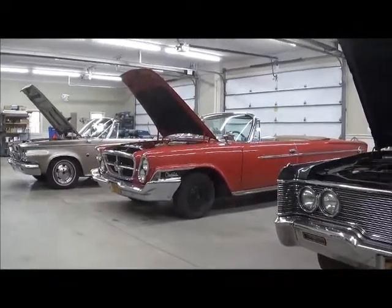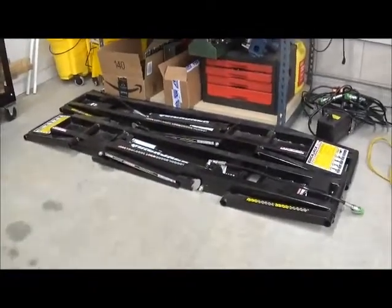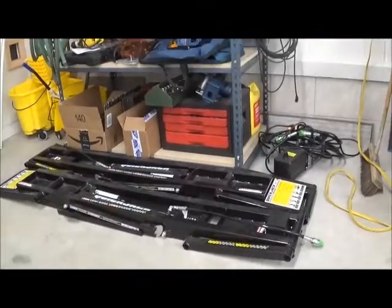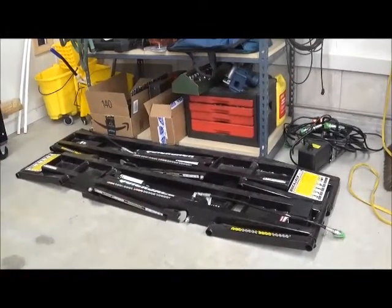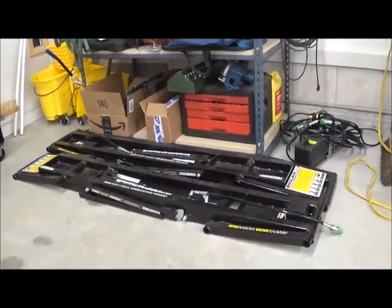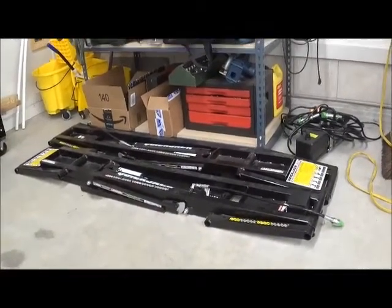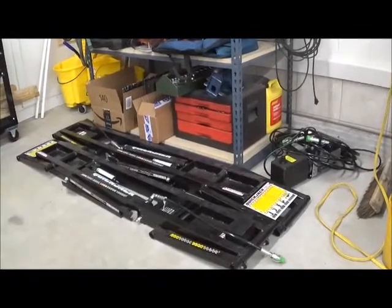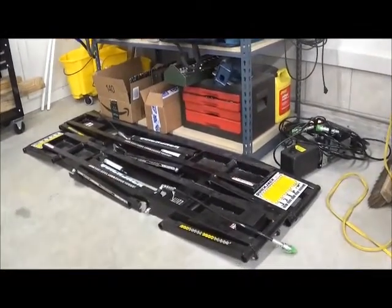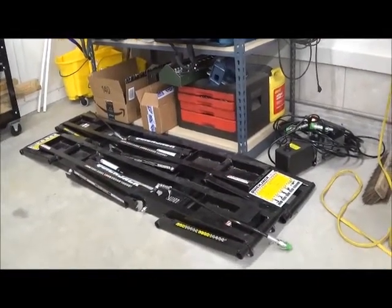We're going to make our job a little easier today because we have these things called quick jacks. They're a wonderful little way of elevating a car without having to put a two-post or four-post lift in your garage. As you can see, they don't take up much floor space at all. I know some guys that hang these on their walls and they take up even less floor space.